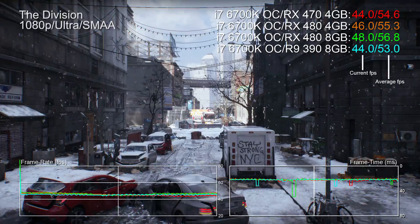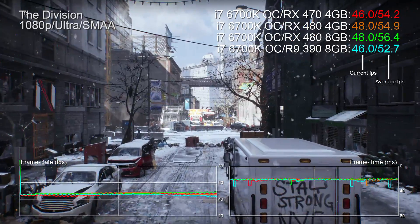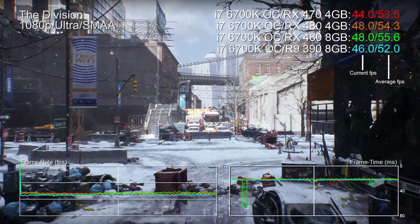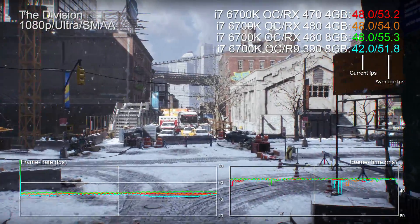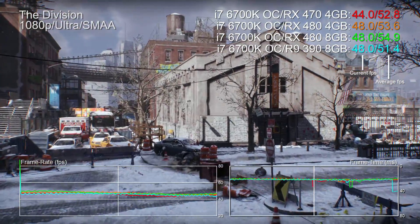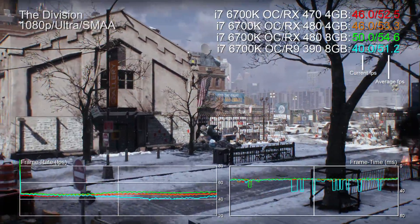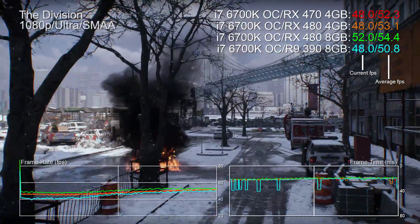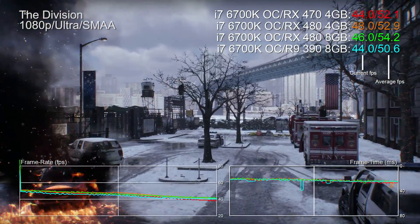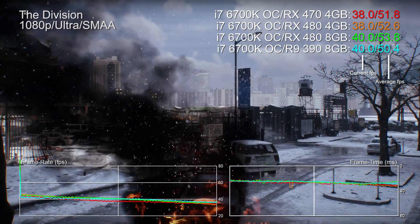Things change up when we look at The Division — it's a really interesting benchmark. The 470 is 2fps off the pace set by the 4GB 480 and 3–4fps short of the 8GB model. However, check out the R9 390 showing — generally it is the faster card, but in this game the Polaris products, including the RX 470, are faster. That's not bad at all, bearing in mind the frankly colossal power saving advantage.